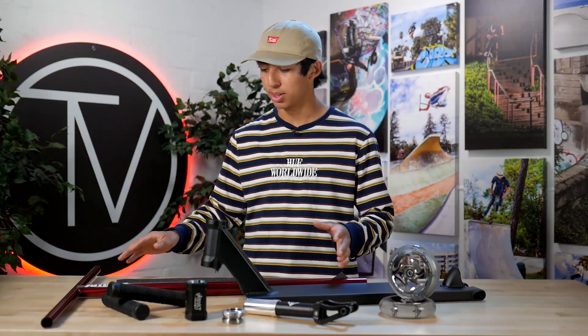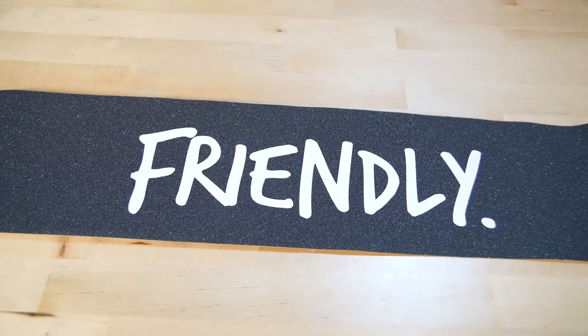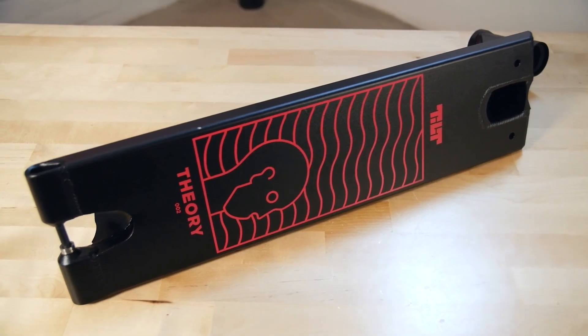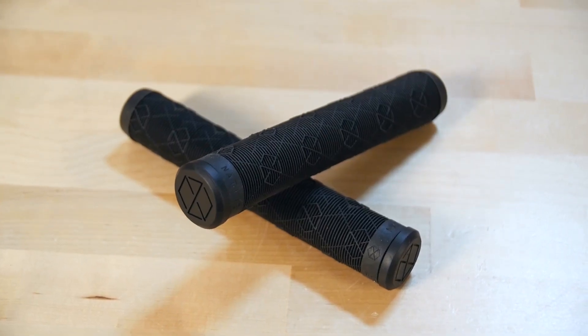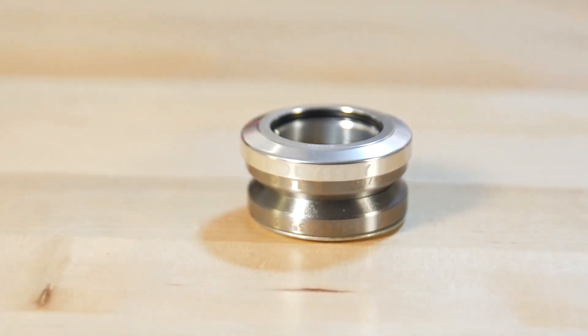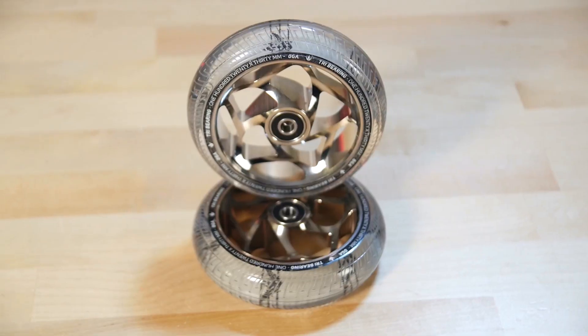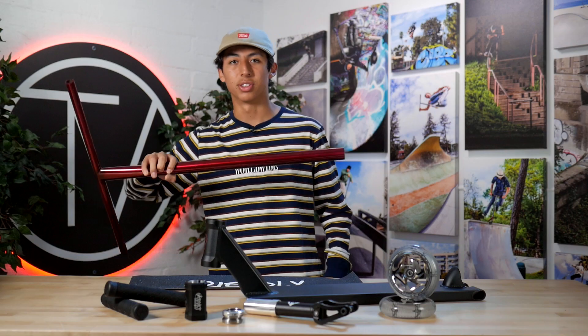Alright guys, we're back in the studio. Just gonna go through a quick rundown of the parts: the Affinity Devin Pelfrey bars in red, Friendly logo grip tape, Tilt Theory 002 deck, Native grips in black, Addict mini Guardian SCS, Odyssey polished headset, Wyatt Anderson Hang Five Gear 30 millimeter fork, and the tri-bearing Envy wheels. I'm gonna start with the deck and the grip tape first.